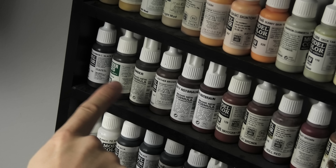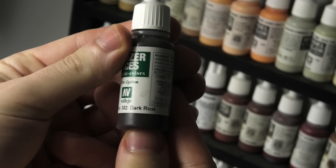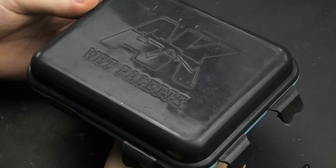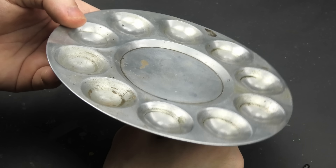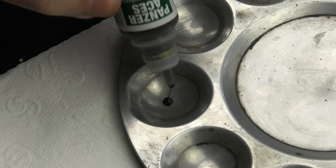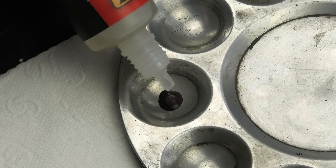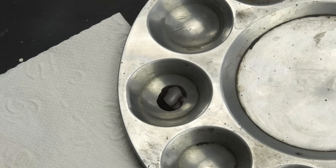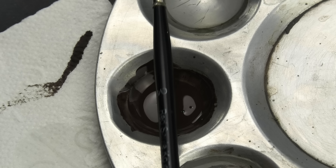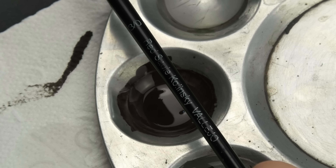And by that I mean chipping. My favorite color for this task is Dark Rust, because its tone works with every possible paint job I can imagine. Normally I lay down my acrylics on a wet palette, but chipping is the one exception. Here I still employ the metal palette because of the strict mixing ratio I use — 4 drops of paint, 2 drops of drying retarder, and 1 drop of tap water. My trusty chipping paintbrush is this Vallejo Kolinsky 000. I use it for chipping and figure painting, and that's basically it.